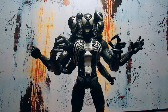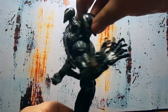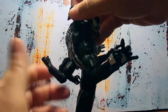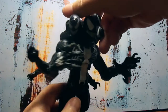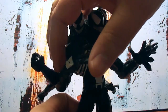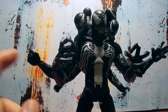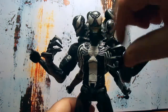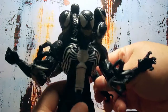He comes with so many goodies — a lot of interchangeable hands, as you can see. This is a whole separate back piece, and he comes with these arms here. He also comes with an extra set of arms that go into the elbow joint peg hole. You can even switch the hands out if you don't want his claws.